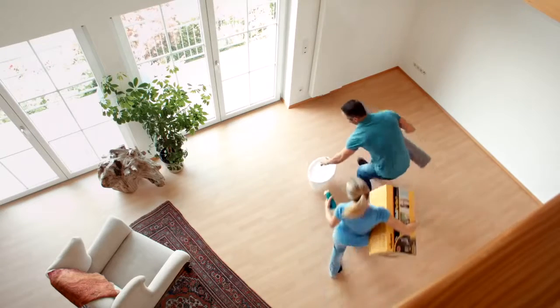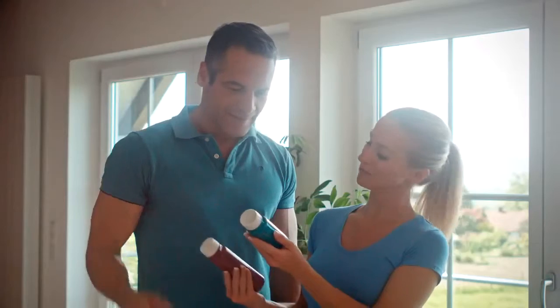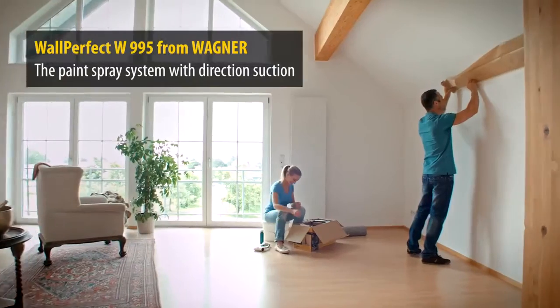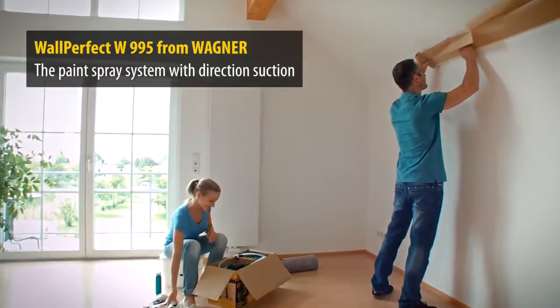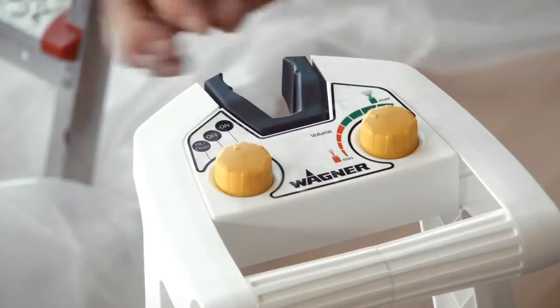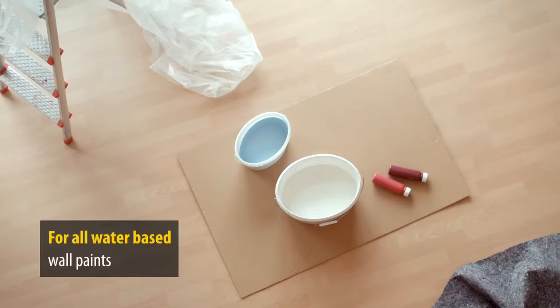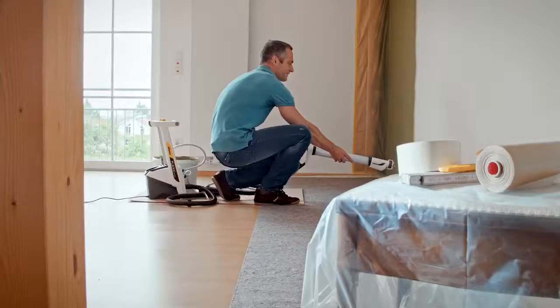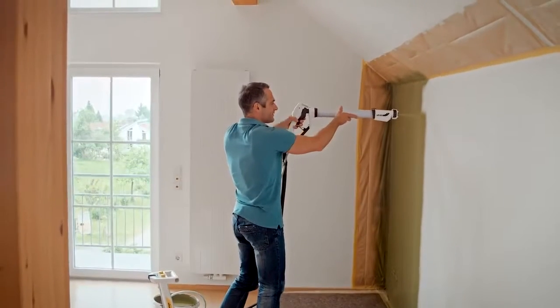Do you have ideas for your rooms and dream about your plans coming true? Well, now they can with the new Wagner W995 paint spray system for wall paints — the revolutionary way to add color to your home. Easy to use and ready in no time for all water-based interior wall paints, with an ergonomic design and a practical spray lance.